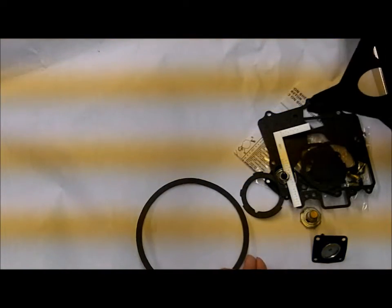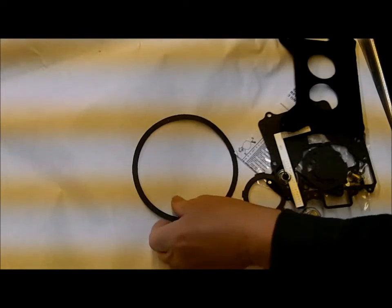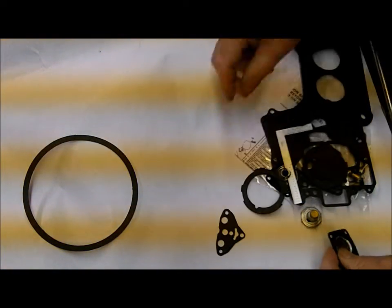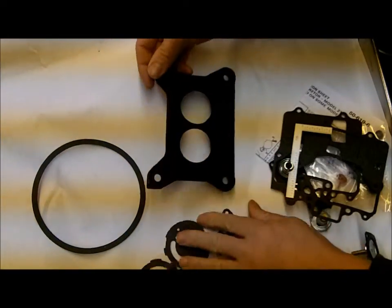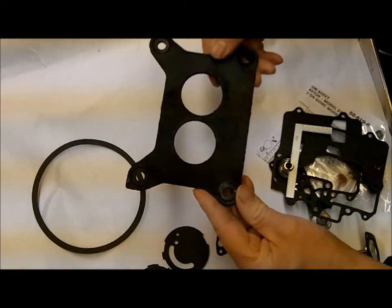First it comes with a new gasket for the air cleaner to carburetor, which is unusual in kits these days. I'm just going to put some of the small parts out. You've got some various gaskets, thermostats. Here's a flange gasket — it's a fairly thick one, they call it a quarter inch.